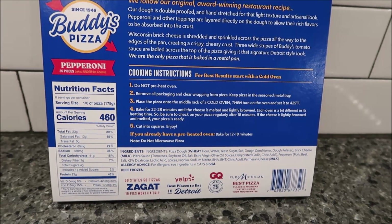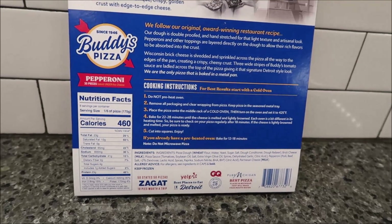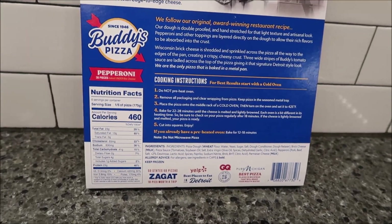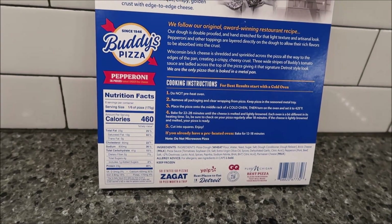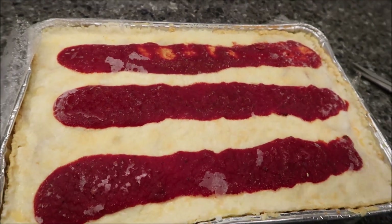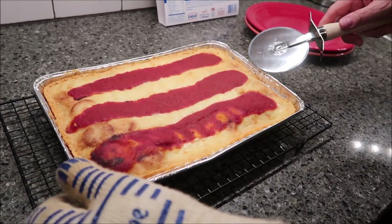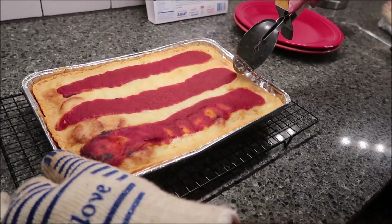Cut into squares and enjoy. So we are going to set our timer for 18 minutes because regardless of how long you leave it, you at least need to check it after 18 minutes. We'll tell you the total time we had it in for. We had the pizza in the oven for the full 28 minutes.